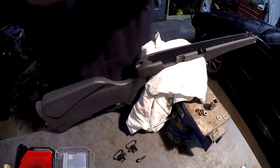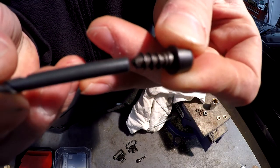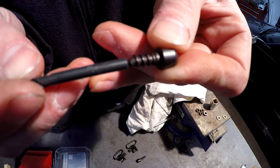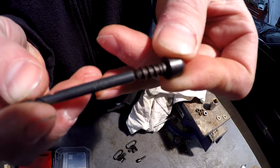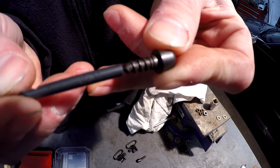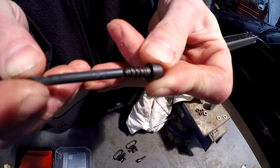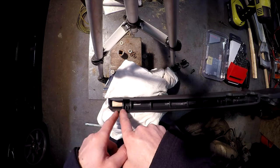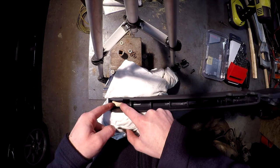With these studs I'm going to go with an 11/64 drill bit - you can see that the size of the drill bit is the same size as the shaft, the core of the stud. That will give your threads a maximum grip in your stock. I'm going to do the forend first, go ahead and drill it square.